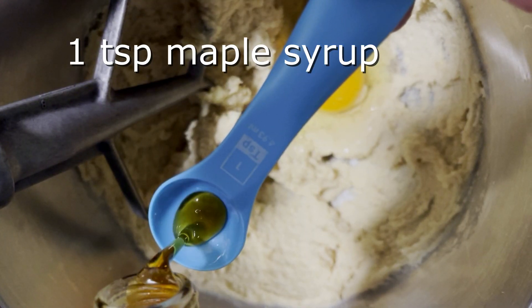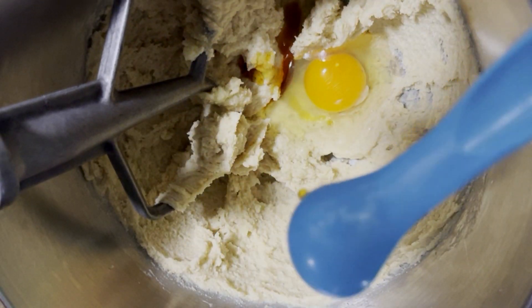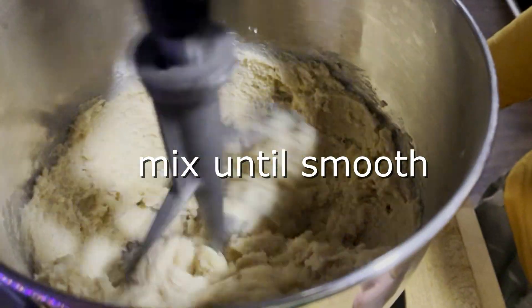I'm adding one teaspoon of maple syrup because I got local maple syrup in New York. You can substitute vanilla for maple syrup if you wish. Mix that together until smooth.